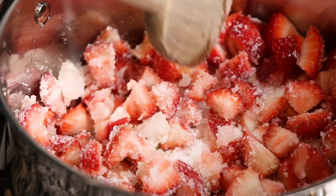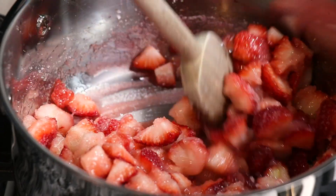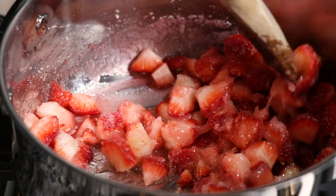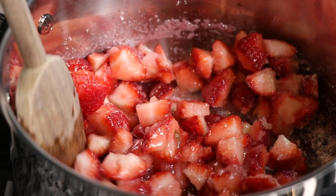Stir this mixture together so that the berries are fully coated in the sugar mixture. As this heats, you'll notice that the berries start to release their juices. Once you see those juices start to bubble, we can reduce the heat to low. Continue to stir while the berries cook for about 15 minutes.